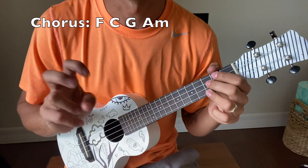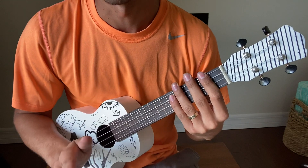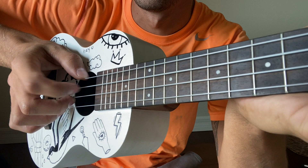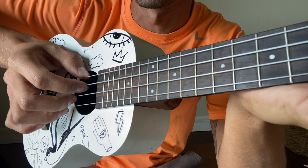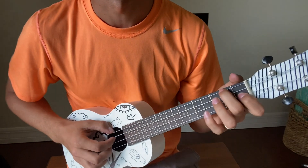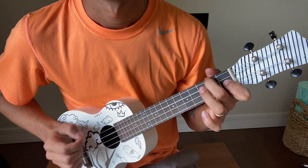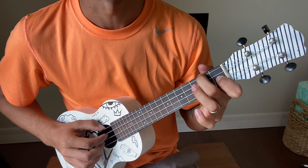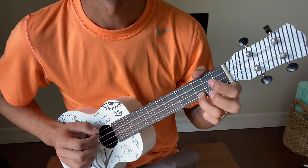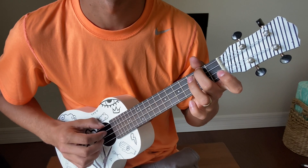Now the strumming/picking pattern for the chorus and the verses is exactly the same. It's just clawing all the strings — your thumb on the top, pointer finger, middle finger, ring finger on all of them. You kind of just claw it and pull it out. For the chorus, you do it four times on each chord: F — one, two, three, four; C — one, two, three, four; G — one, two, three, four; and then A minor — one, two, three, four.